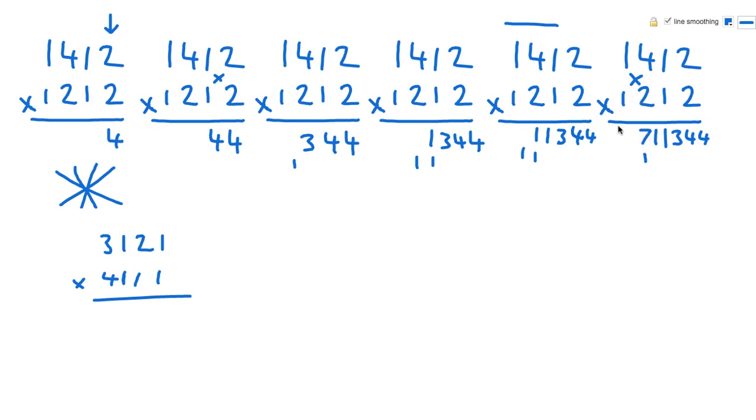The final step — I didn't write it again because of space, but it's just a left hand column: 1 times 1 is 1. So here we get 1,711,344.